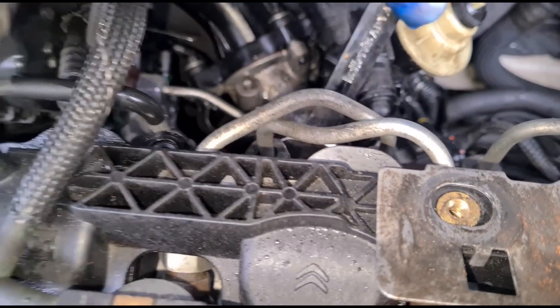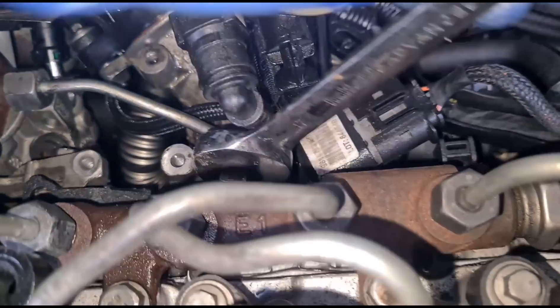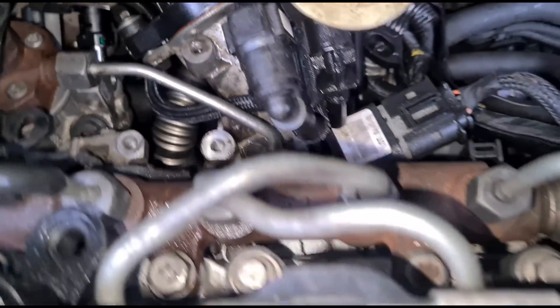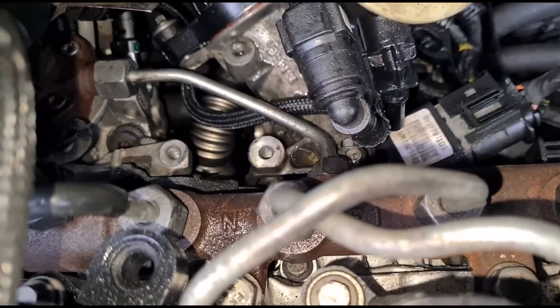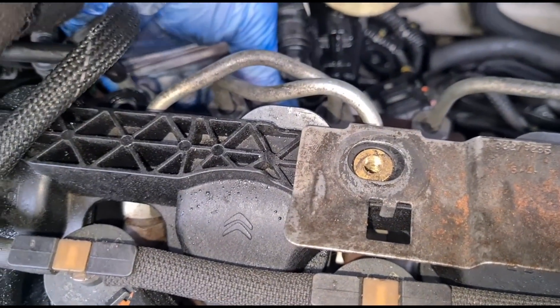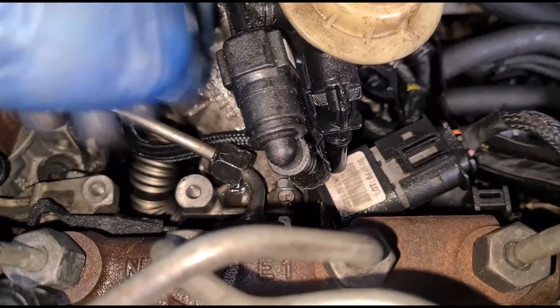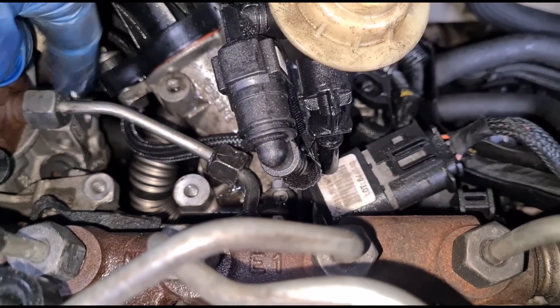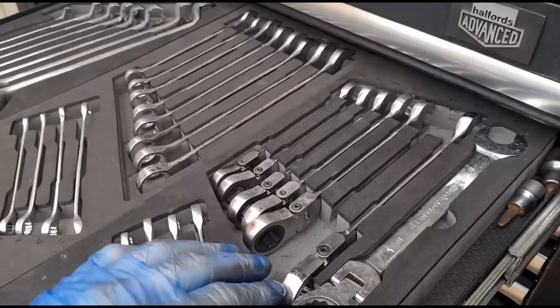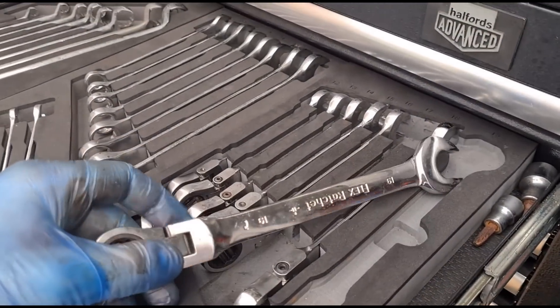Now we've just got a 17mm spanner here on this union — we'll just get that open. Like I said before, I was doing a bit of wishful thinking, thinking maybe it had just shaken itself loose, but I think it's got a crack on it. So let's get that off. We've got that loose now and just need to do this side. The last side was a 17mm but the other side seems to be a little bit bigger — looks like a 19mm.